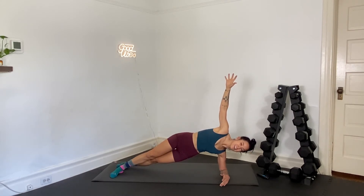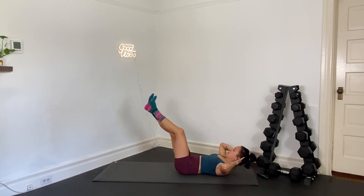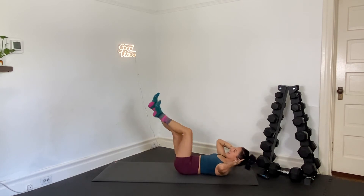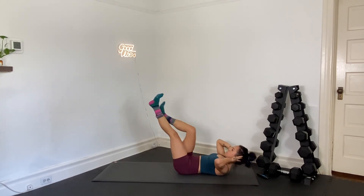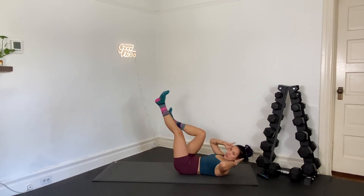We're going back on our backs. We've got the hollow hold — adding the alternating knee tuck in 3, 2, and 1. Lay on the back, hollow position, we're going to add the knee tuck. Drive your low back into the mat, tighten up through your core. Twelve seconds left — side crunch, other side.